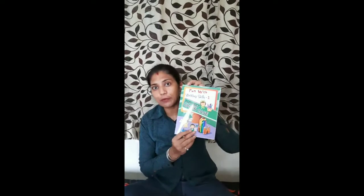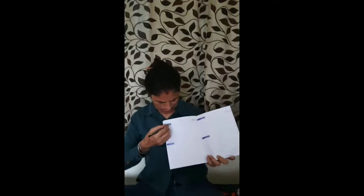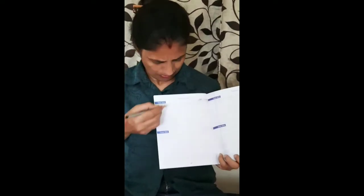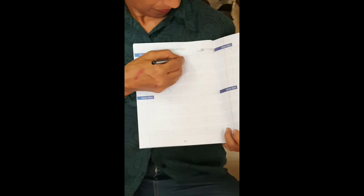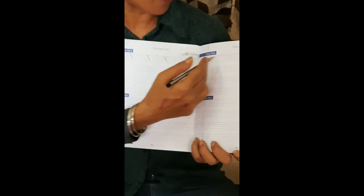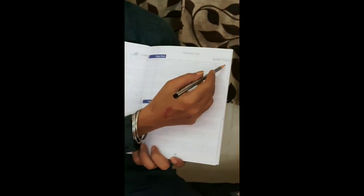This is called slant. A slope is called slant. Slant is of two to three patterns: upward slant, downward slant, and zigzag. Let's practice the slanting lines on these two pages in your writing book. The way to write is to trace it in a slanting way. Write today's date on top of the page.